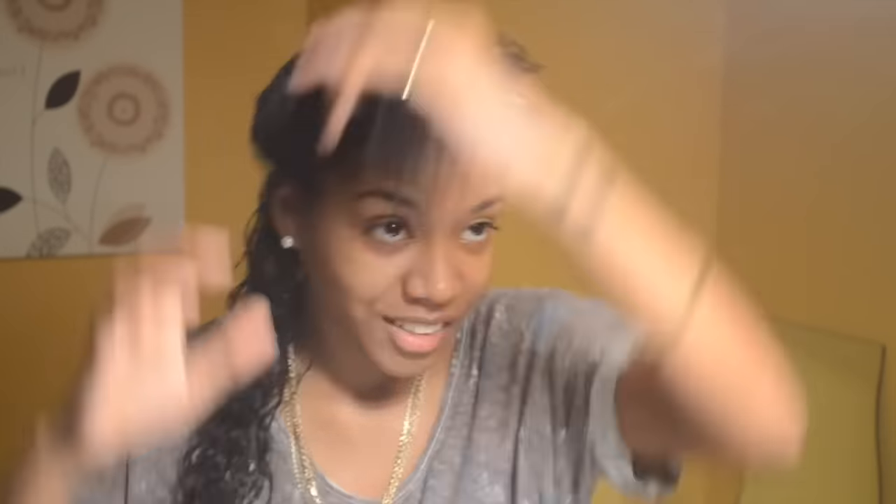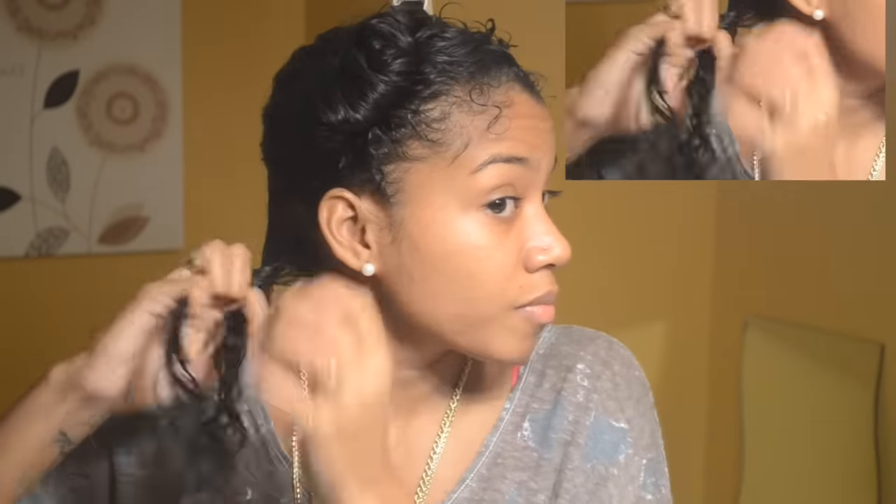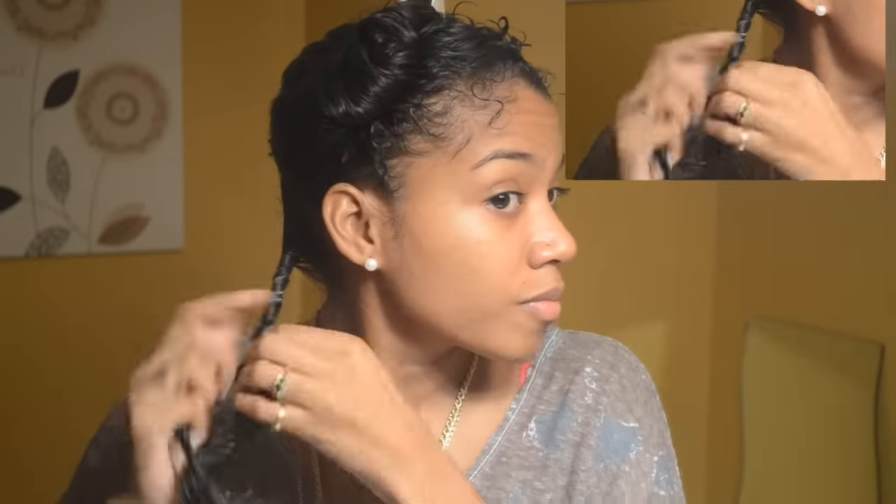First I made sure my hair was really, really detangled. And within the two sections that I divided, I worked with smaller sections within that section. So I applied some more moisturizer to each small section and then I twisted from the roots all the way to the end and then I wrapped it around the perm rod.